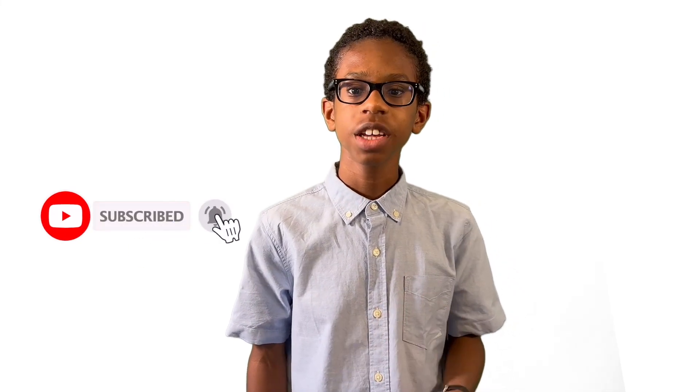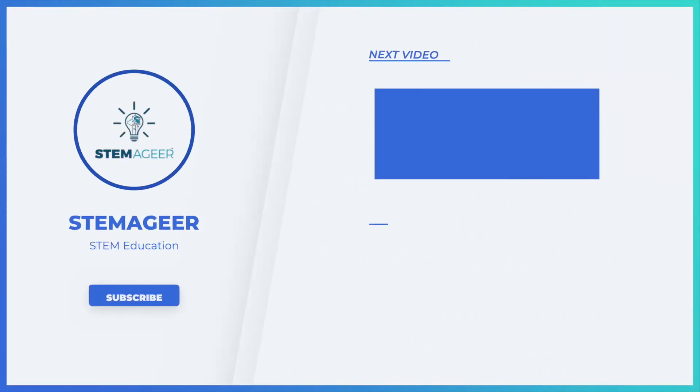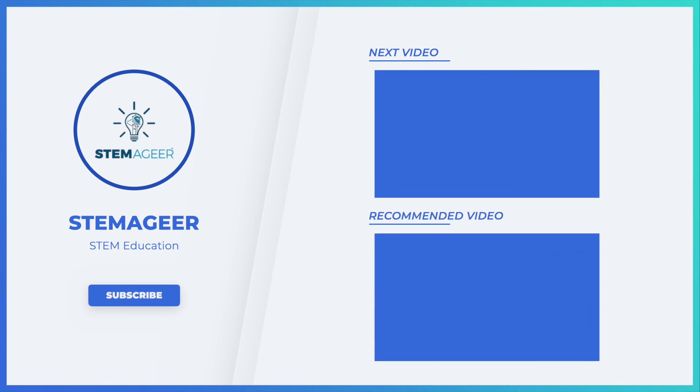Now you know the science behind the elephant toothpaste experiment. Thanks for joining me on this Stemmerger adventure. Remember, if you haven't subscribed to my channel, make sure you hit that subscribe button, and give my video a like if you enjoy the content. Also, be sure to check out the links in the video description for some record-breaking elephant toothpaste experiments. Thanks for joining, and I'll see you next time. Bye.